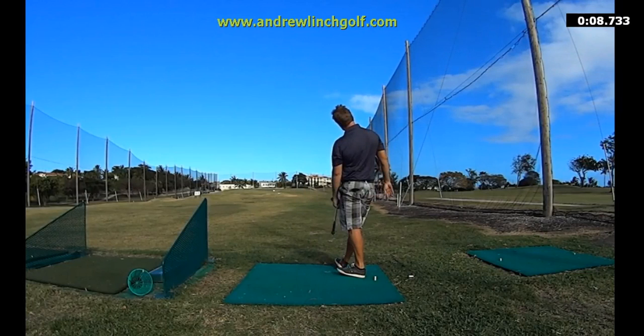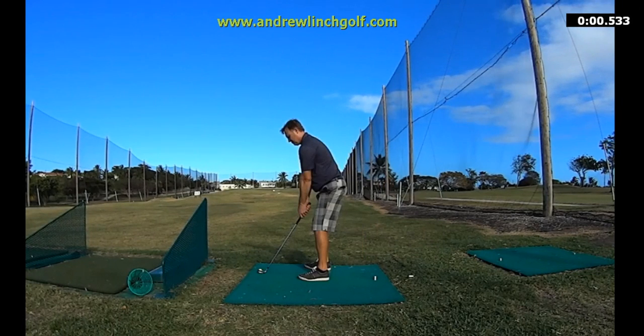One of my breakthroughs is when I gave up trying to be perfect, but I didn't give up on wanting a perfect impact position.